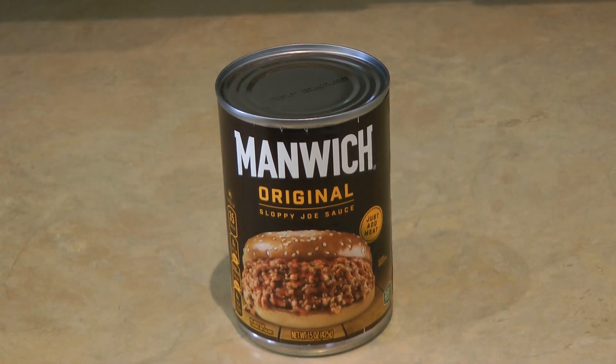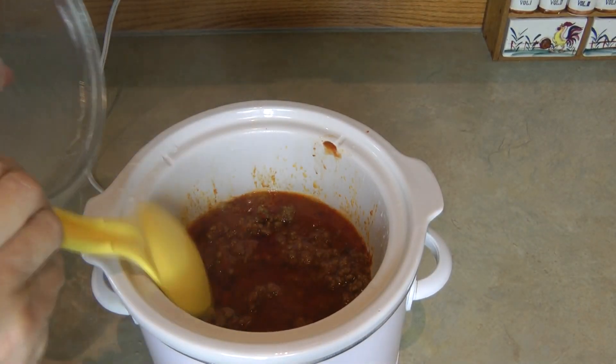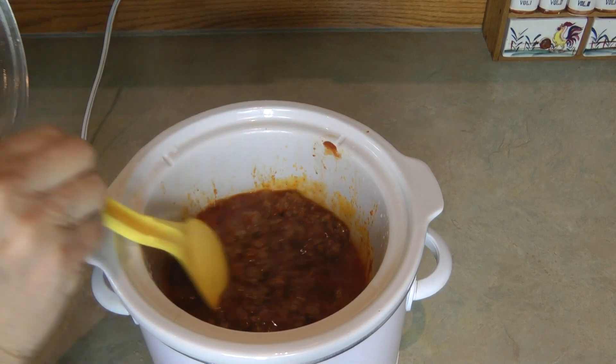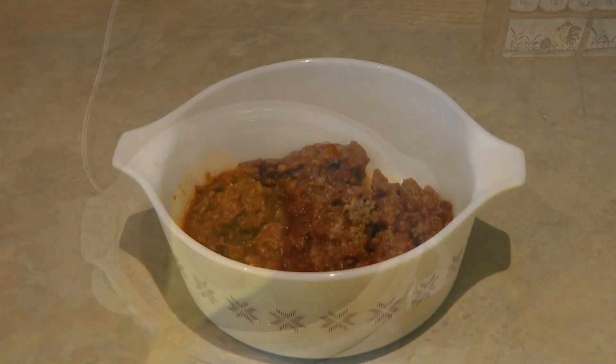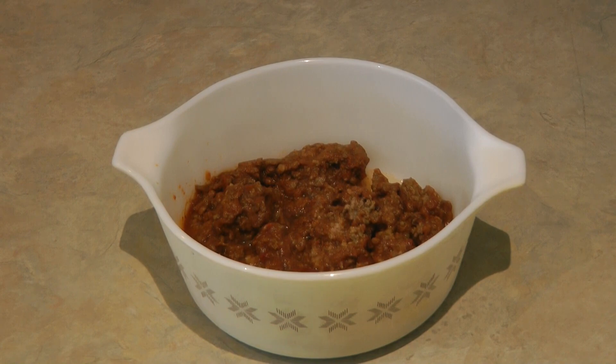Hi, it's AlaskaGranny. I recently made some manwich sauce with some ground beef in my crock pot and I have a little bit left over. I was thinking how can I use this up — I want to make the most of the foods that I have in my prepper pantry, my food storage stockpile. Sometimes trying to think creatively helps you find a brand new meal.